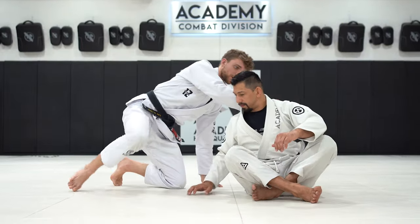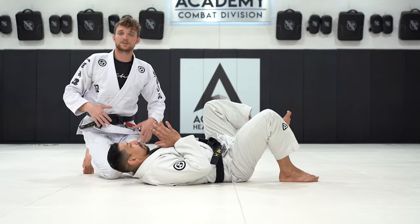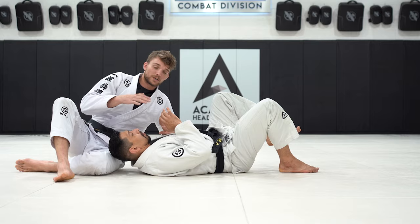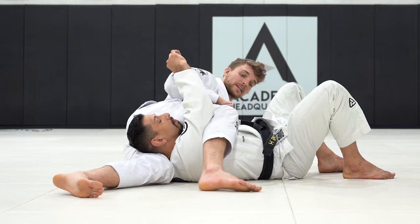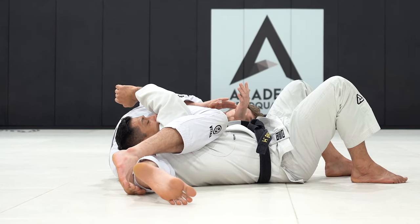We're going to start with my partner on his back in side control. Just to quickly show you what it is and then we're going to show you how we break it down. We're going to be on our side, perpendicular from our partner, where I have my partner's head and far arm trapped between the legs. From here, across the legs and we can go for our choke.